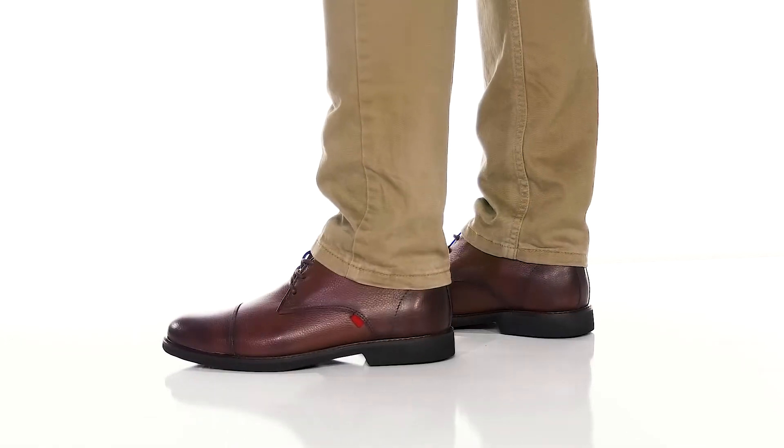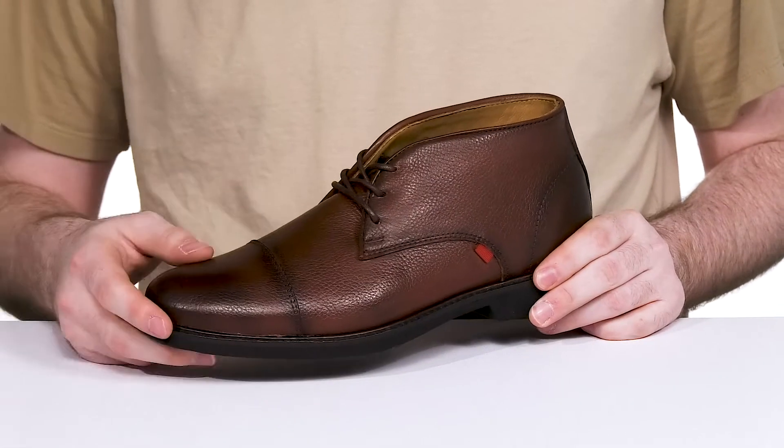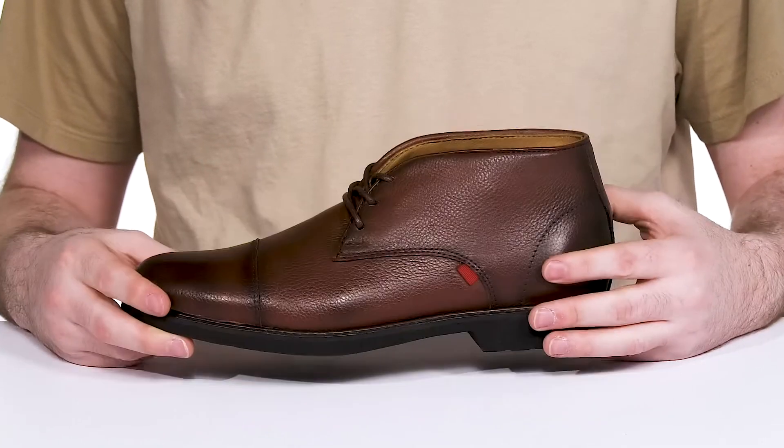Elevate your style and your formal apparel in this silhouette from Mark Joseph. This comfortable silhouette has an upper that's crafted with genuine napa calf leather with its textured finish, using a cap toe across the front with a lightly burnished coloration.